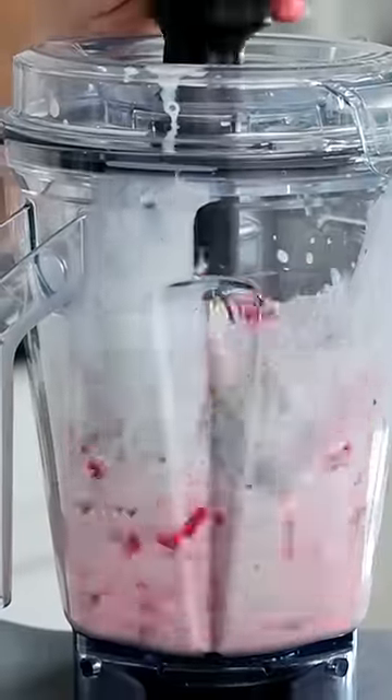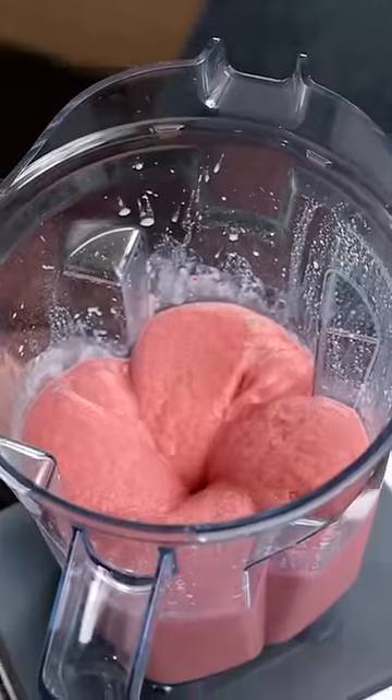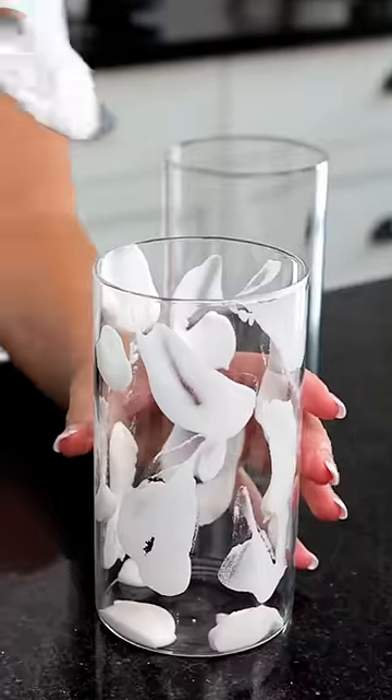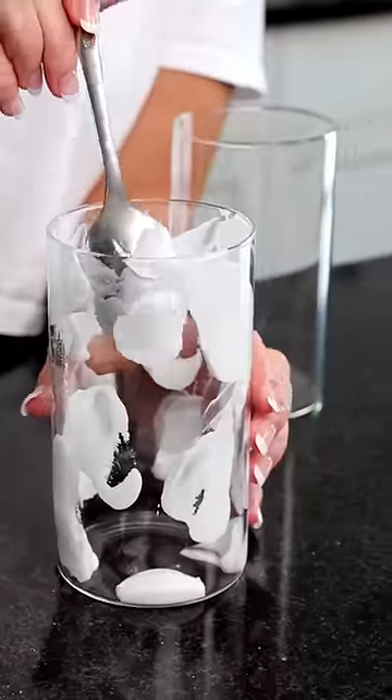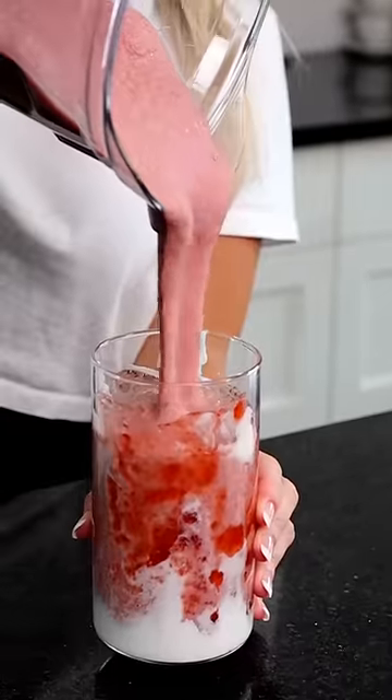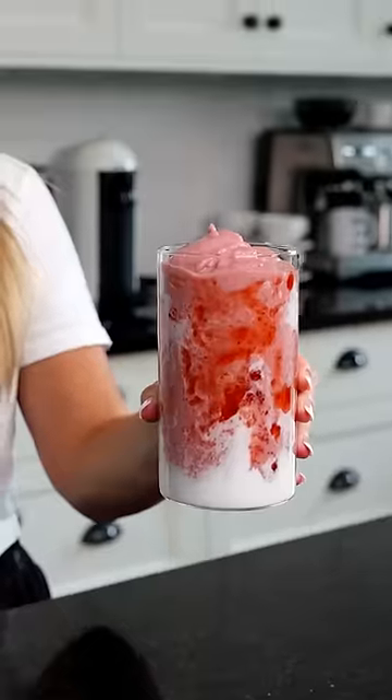So if you've seen the Hailey Bieber smoothie, you know it has really pretty little white clouds on the side of the glass. And that's what we're going to make. So we have some coconut cream here and strawberry puree on the side. Does this not look so delicious?